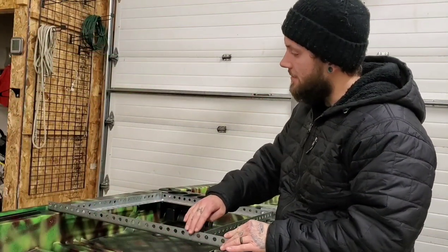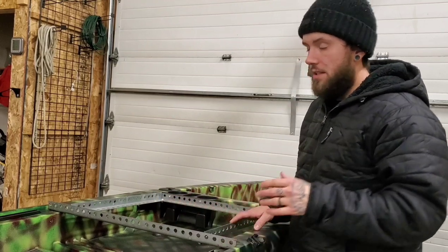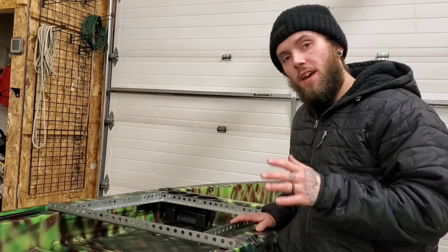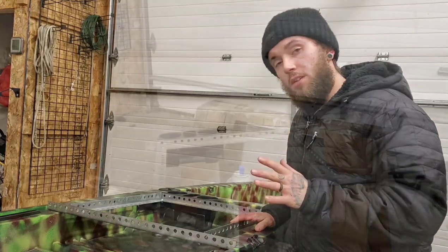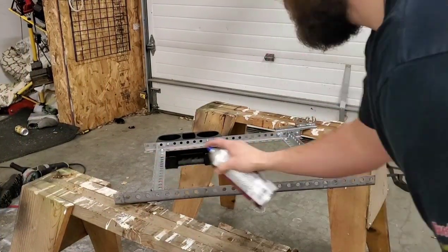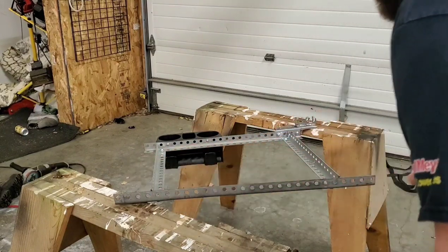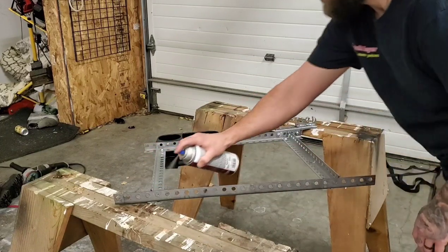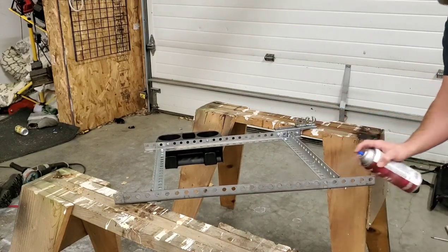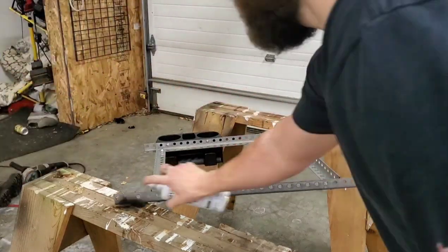Our project is almost complete and all that we really have left to do is place the foam on the steel frame. But before we do that, I'm going to apply a protective coat of paint to ensure that the metal is weatherproofed and also to make it look a little bit better and match the color scheme of my kayak. The first thing that I'm going to apply is an adhesive promoting primer. This is very important because you need to get the paint to stick to the metal, which can be difficult. Apply the primer evenly all over the surface of the entire frame and then let it dry — it only takes a few minutes. To save on video time I didn't show spraying the bottom, but obviously I did and make sure you do too.